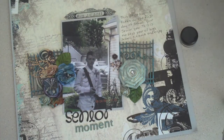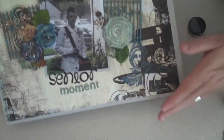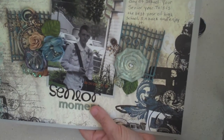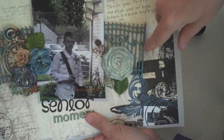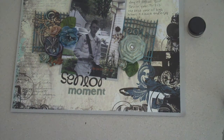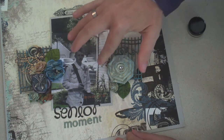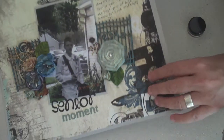Hi ladies, I'm back again for another layout that I did. This one is called 'Senior Moment' and this is my younger son on his first day of senior year. This photo was actually taken last year and I thought I would do a layout on it. So let's get started and I'll let you know exactly the products I used — well, most of them. There's maybe one or two things I can't show you because I just couldn't find them.